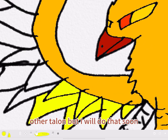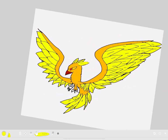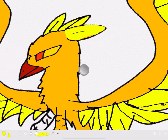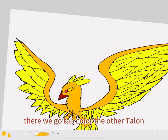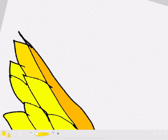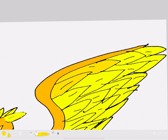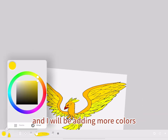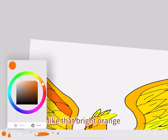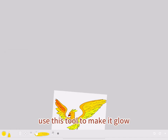I forgot to color the other talons, but I will do that soon. Here we go — coloring the other talons. Here's me using the different colors on the wings, and I will be adding more colors, like that bright orange. It won't be very bright by the end though, because I will use this tool to make it fade.